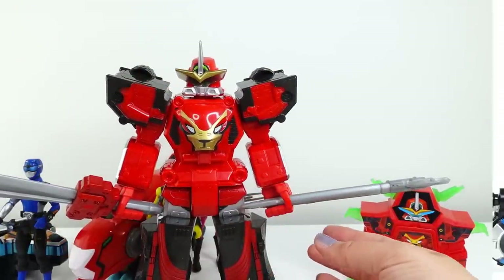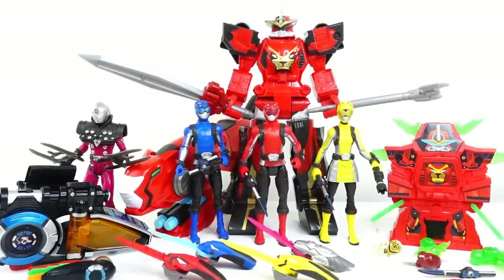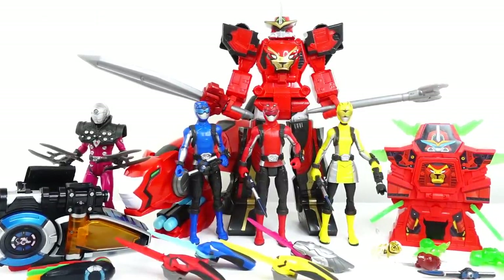Alright guys, so that's everything — wasn't this an amazing box? I just love these action figures. Let me know down below in the comment section which ranger is your favorite. If you like this video, make sure to subscribe and I'll see you guys next time, bye!